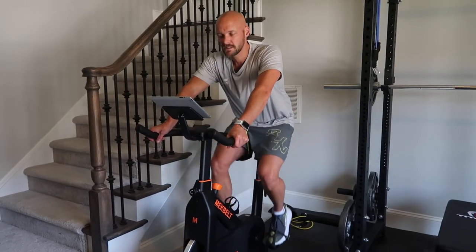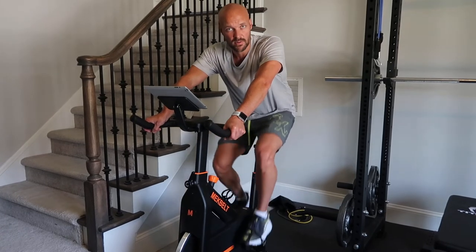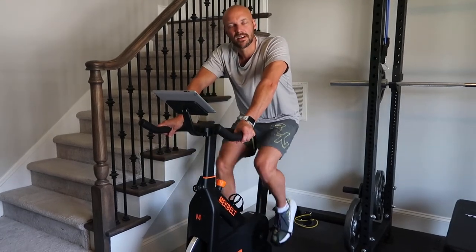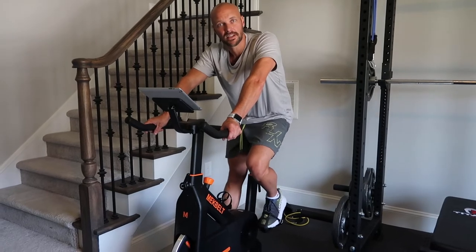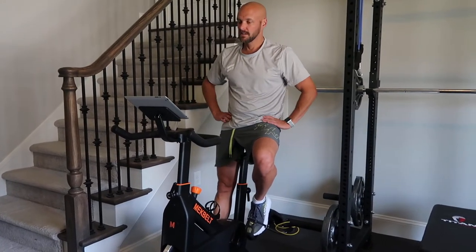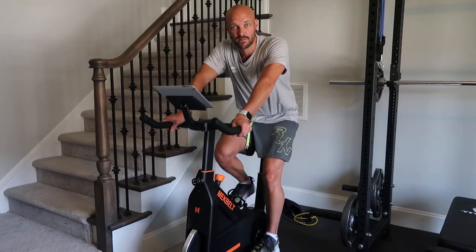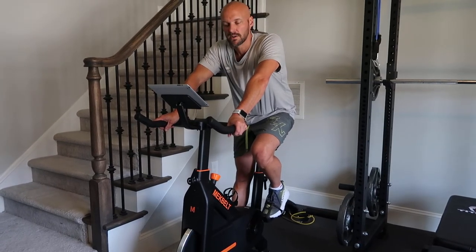The bike is heavy duty — at 180 pounds I found it doesn't move around or feel flimsy at all. I really like the price point. I cross-train a lot — I have a rower, I lift weights, I run outside — and I wanted a bike without spending Peloton money plus the ongoing class membership. If cycling is your only workout, a Peloton makes sense. But if you're cross-training, this is a great option to stay well-rounded without breaking the bank.